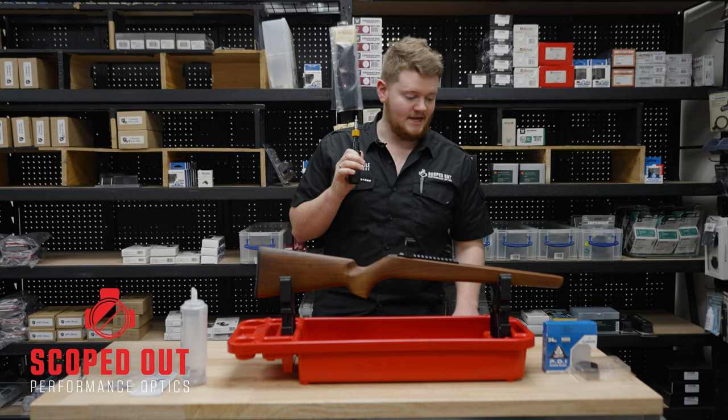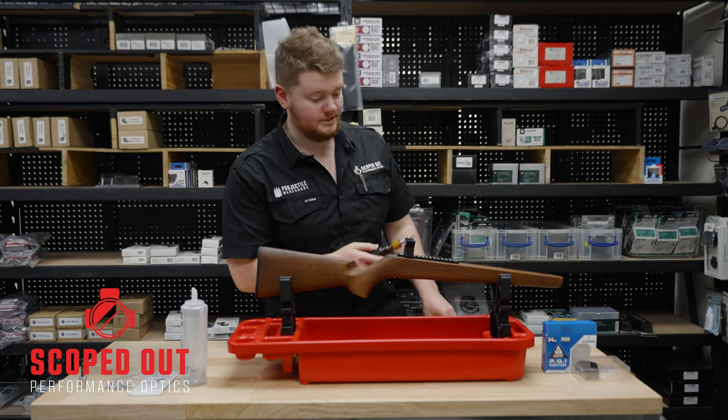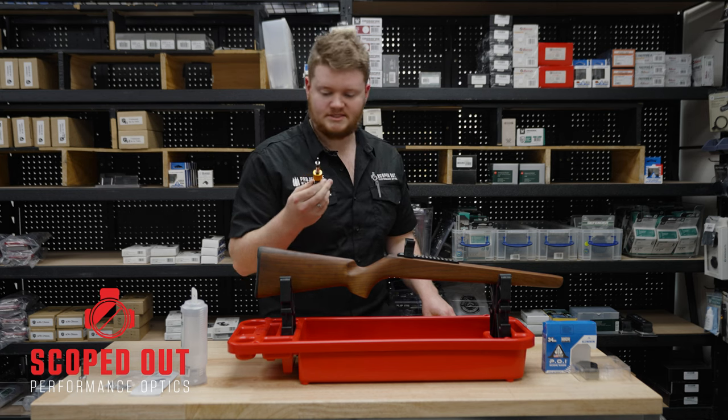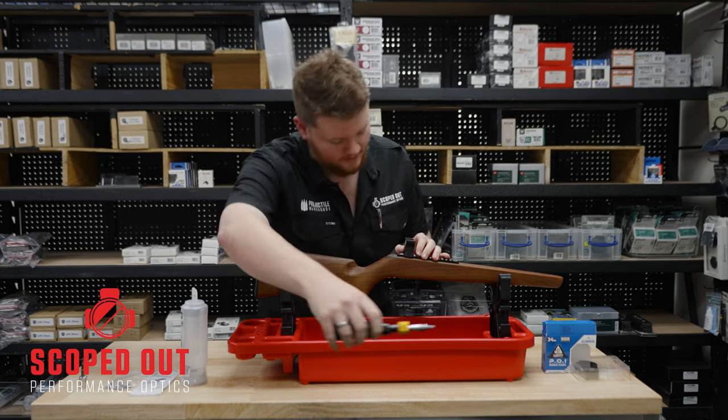Today we've got a UTG POI Picatinny Ring popped on the top of a stock that we've got here. I've got the inch poundage on this set to 20 just to give you a little showcase of how it works.